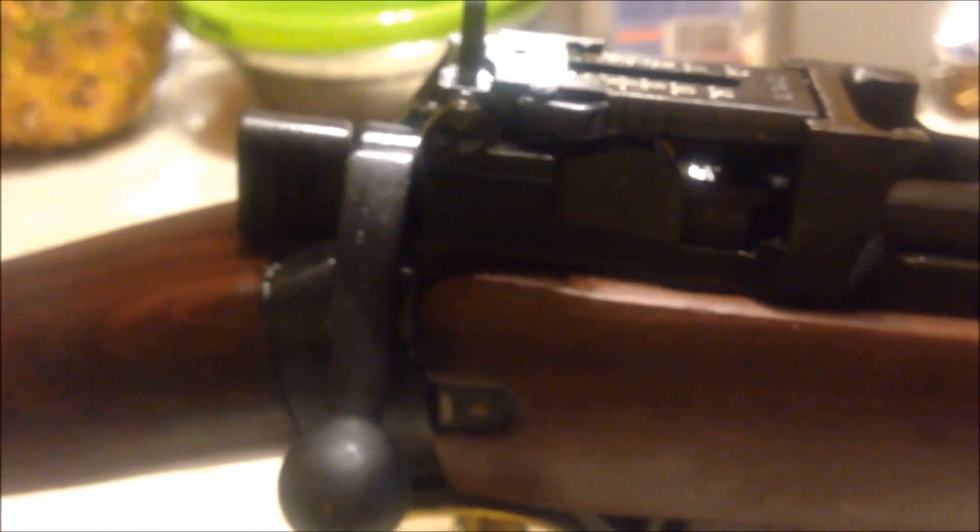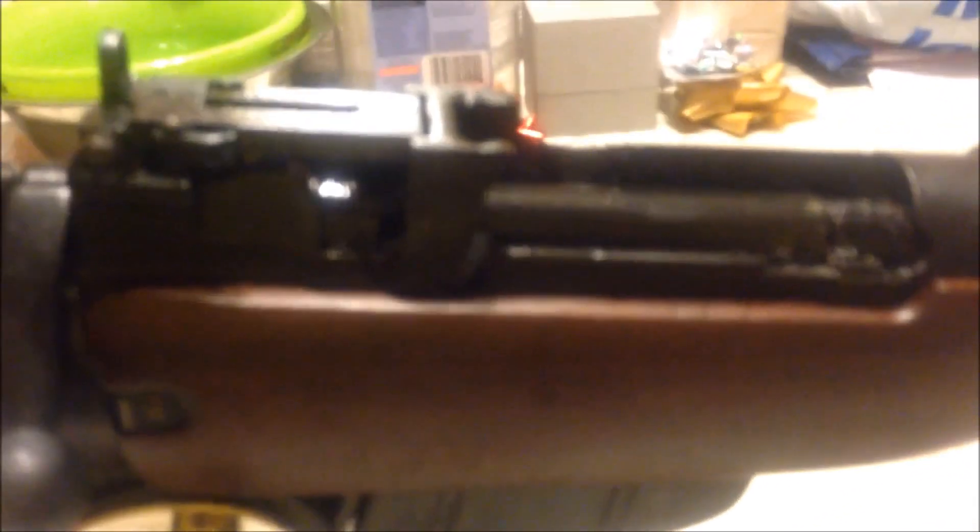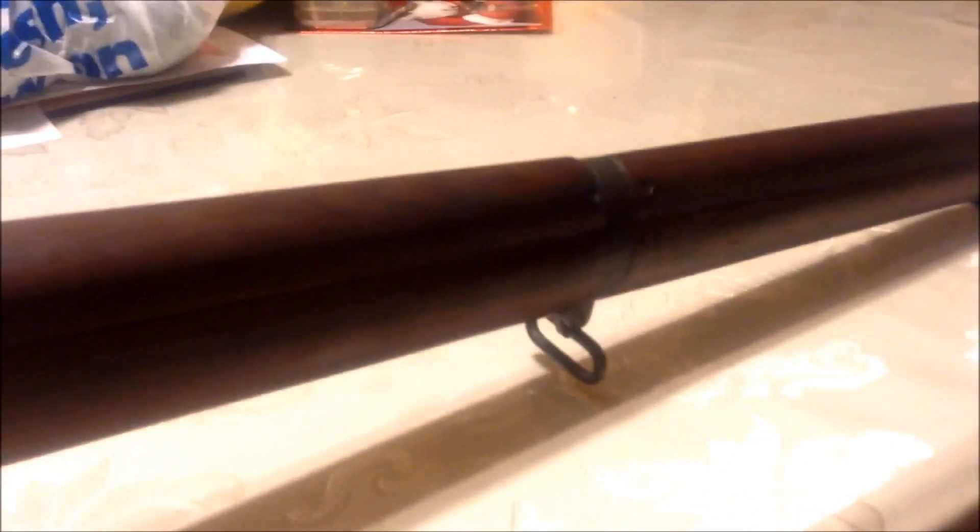It roughly weighs about 9 pounds and has a very fast bolt because it's cock-on-closing. And that's our new C4 Number 4 Mark 1 Star Lee-Enfield from the Long Branch Company. Thank you for watching, bye.